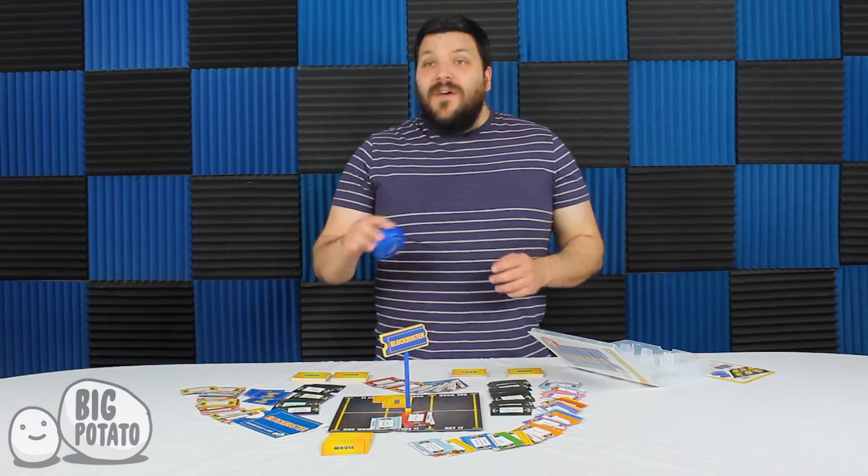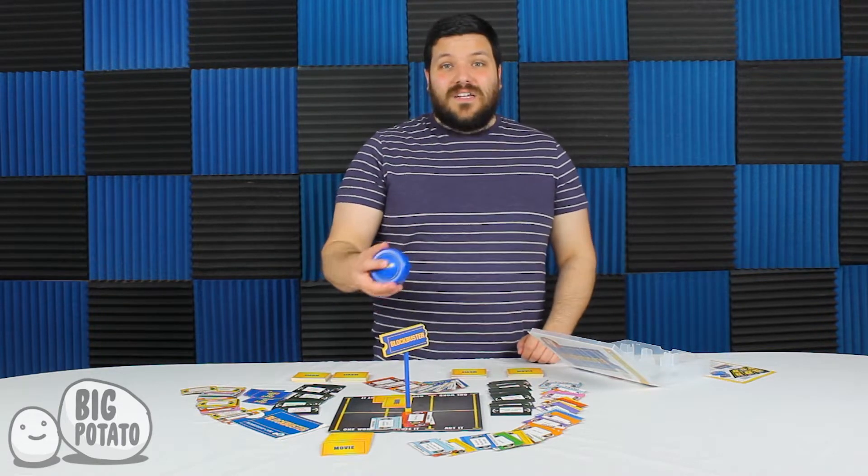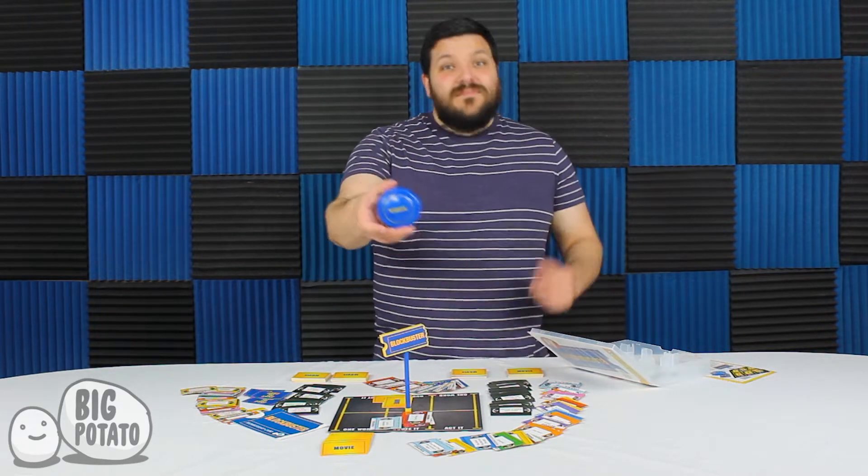Also, since this is a party game, they included a timer, and this timer came in the box with batteries. That's pretty dope.